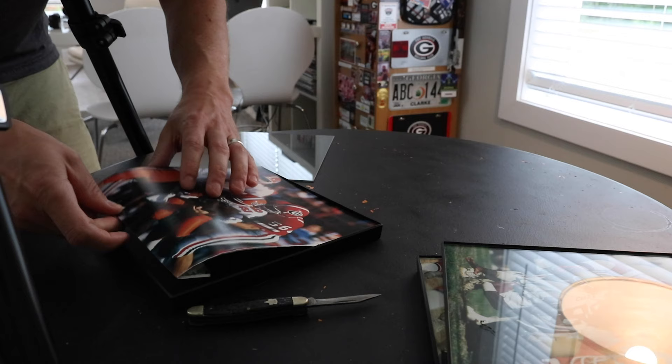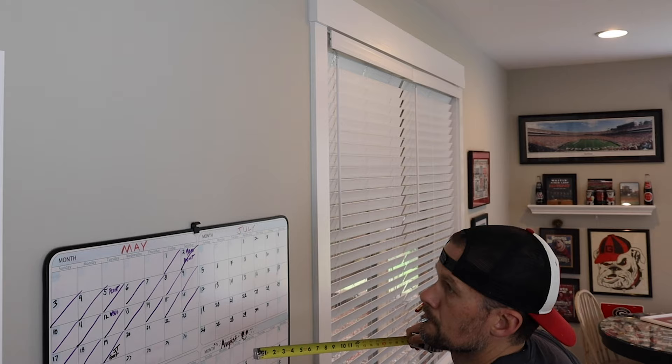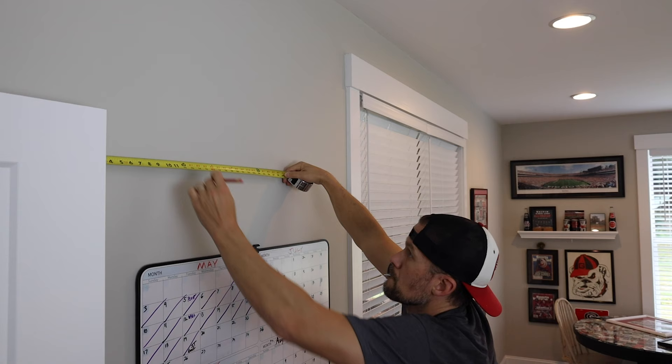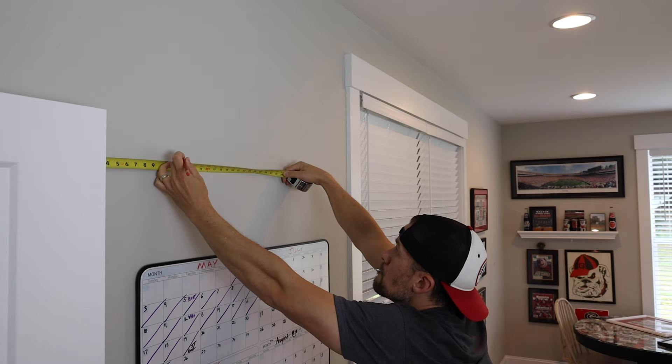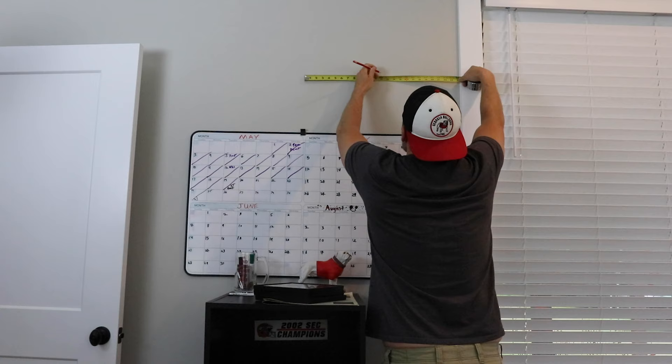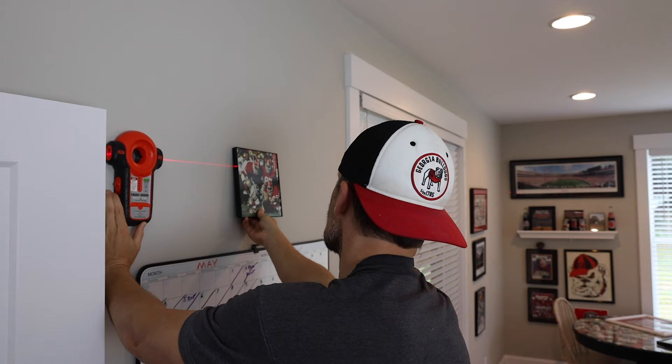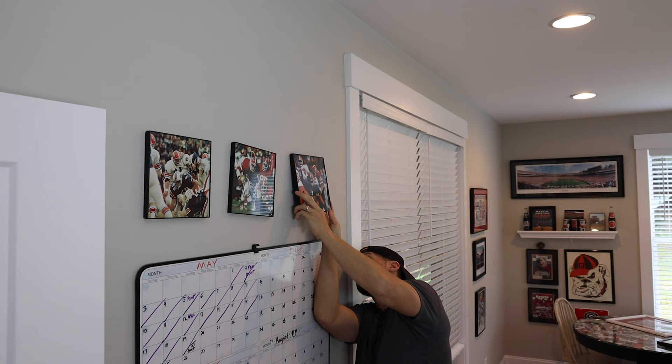I had a spot on my wall above my calendar picked out already. I found the center point with a tape measure for the middle photo, then plotted a center point between the door and the window for the other frames. All I had to do was run a laser line to make sure things were straight, place the nails in the wall, and hung them up.